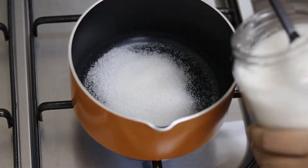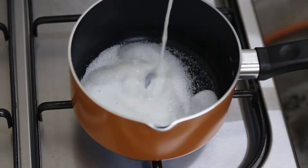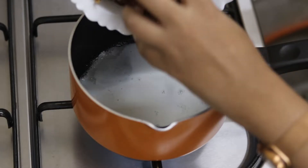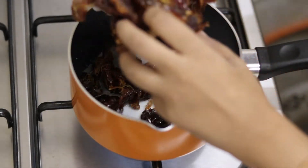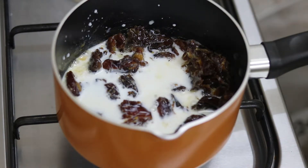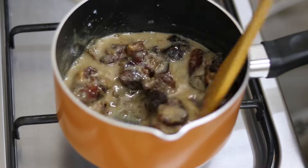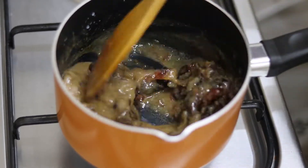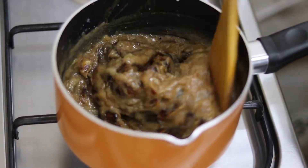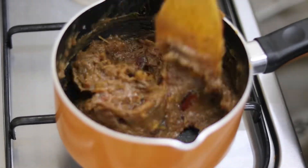Heat up a pan, add 5 tablespoons of sugar and a splash of milk, and then add your dates. You need to mix it frequently and continuously. This puree will get thick and you might have to add more milk. What you need is a very smooth puree. Once the puree is soft, turn off the flame and let it cool.